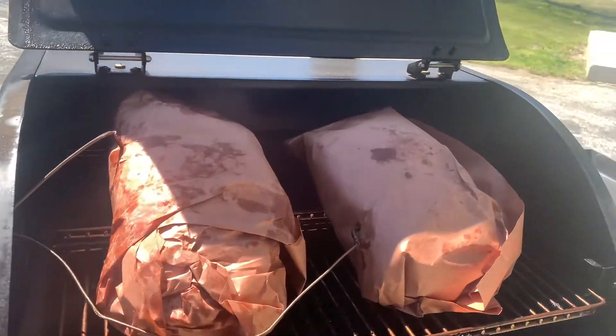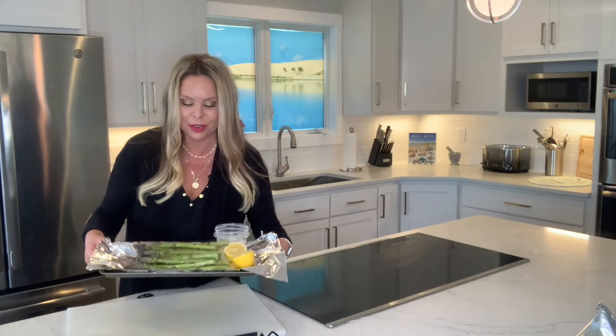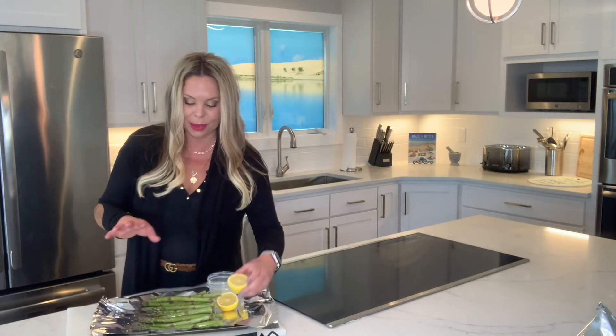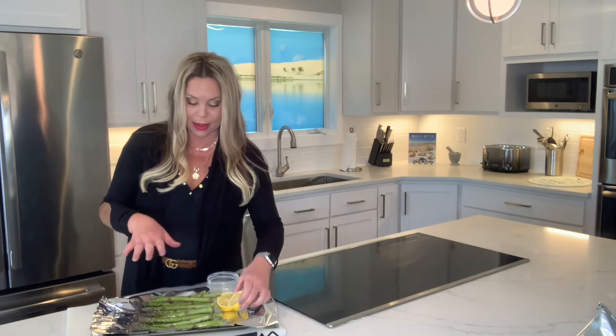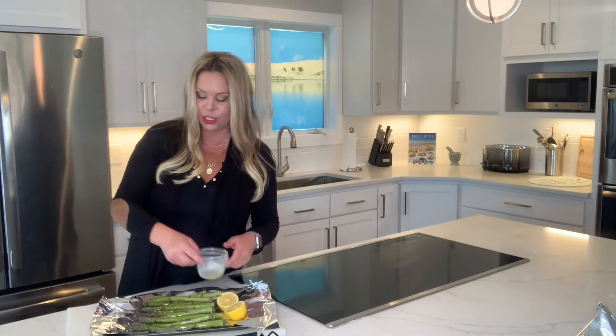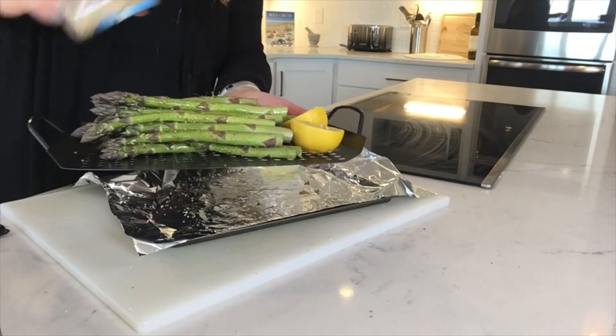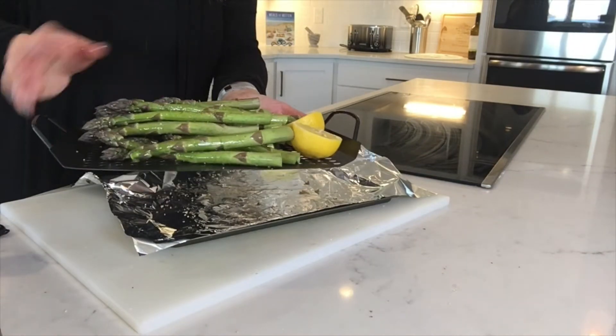After wrapping, we place the probes back in and let this go until we reach an internal temperature of 205°F. For our side dish, we have local Michigan asparagus. We're gonna smoke some asparagus with lemon — just put some oil along with Michigan cherry wood smoke seasoning all over, and throw that right under the pork.